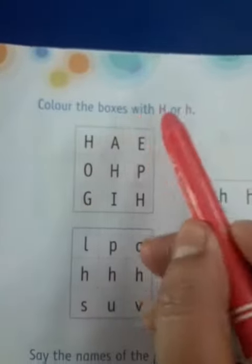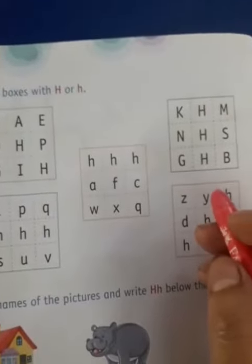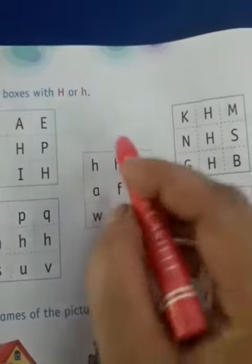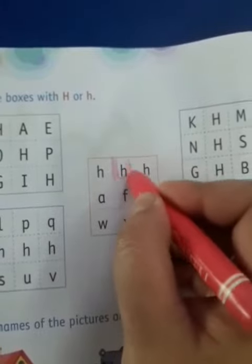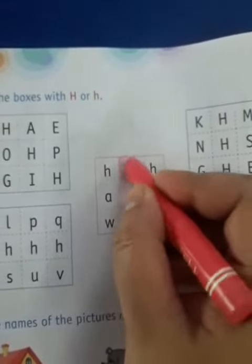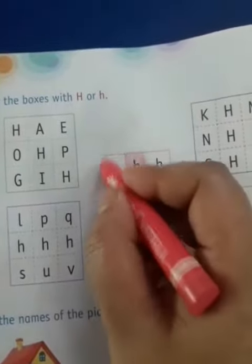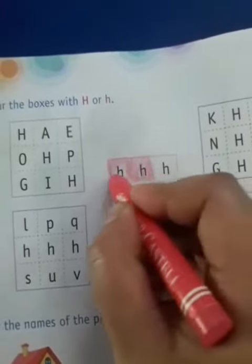The first exercise says: color the boxes with capital H or small h. We have to color the box that has a small h or a capital H. I can see a small h here, so I am going to color this box like this. I can see a small h here also, so I will color this box also.